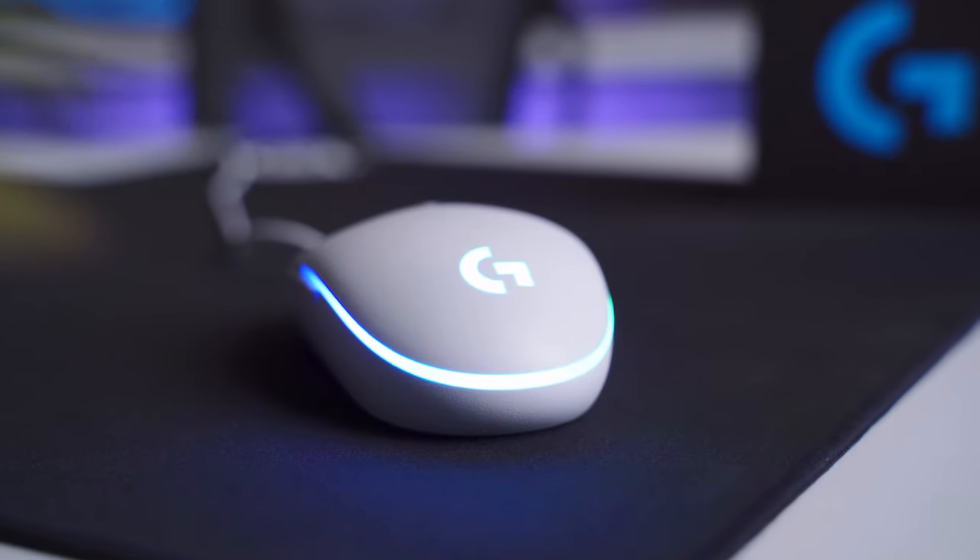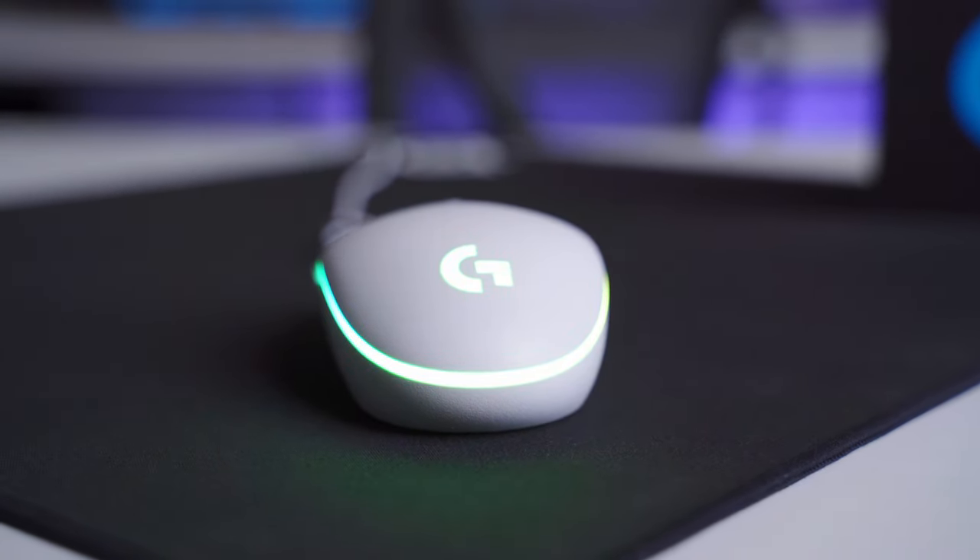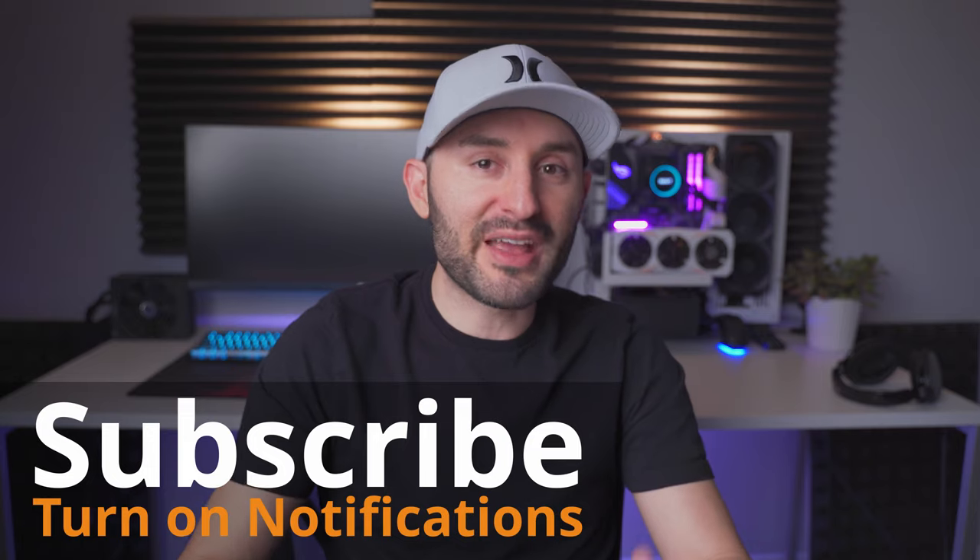At full price, the G203 LightSync is a pretty good mouse, but it faces solid competition from mice like the Razer Viper Mini, which sells for about the same amount. But the big deal with the G203 is that it goes on crazy sales from time to time — the one I showed you in this video I bought from Amazon for just $15 US dollars. At that price, this thing is unbelievable — it's just a hidden gem. If you have the patience to wait for a sale, the G203 just might end up being the best budget gaming mouse you can get, period. I'll put the purchasing links down in the description, and make sure you hit the subscribe button and turn on notifications so you don't miss any upcoming content.